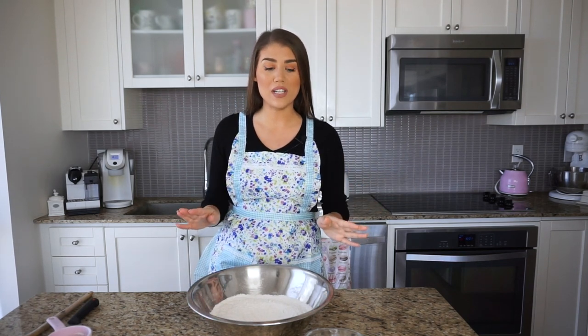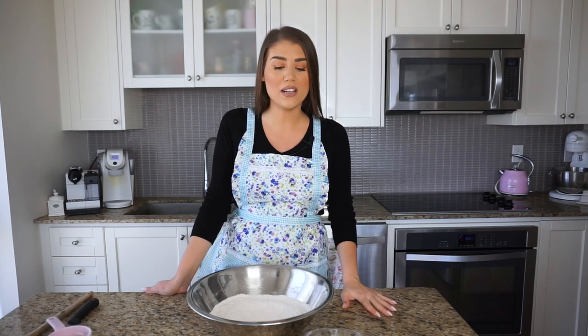Right after preheating, I work on the milk ingredient. A traditional Irish soda bread would call for buttermilk, but I don't usually have that on hand. The easiest substitution is a full-fat milk. If you use skim or one percent, add a little cream — maybe a cup and a half of milk and at least half a cup of cream, just to make it a bit thicker. I have three percent milk, which works perfectly here.